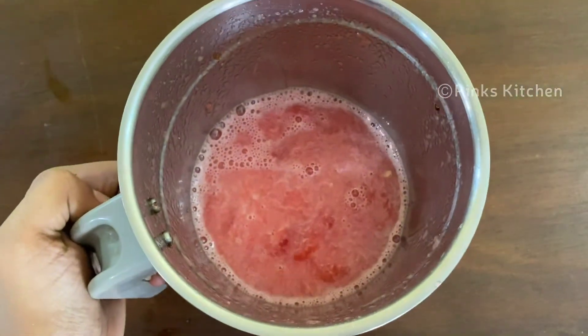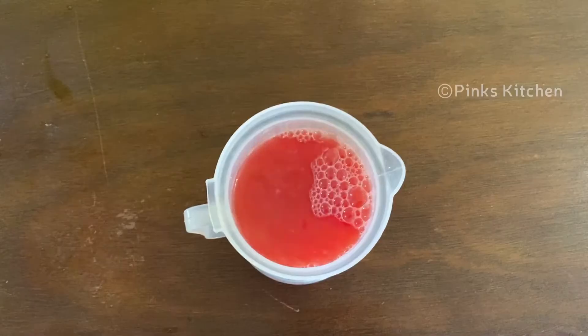Let's blend it. Let's put the watermelon juice.